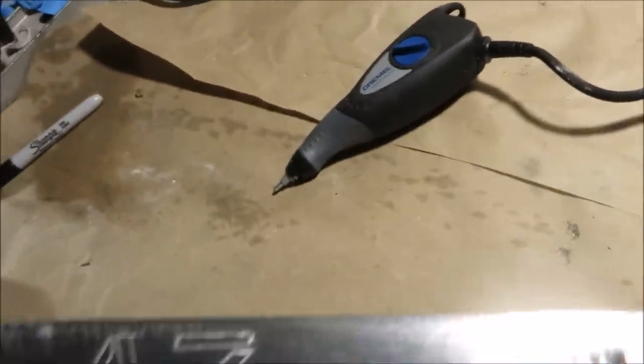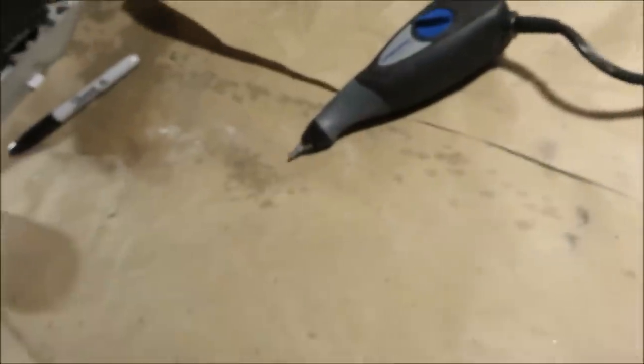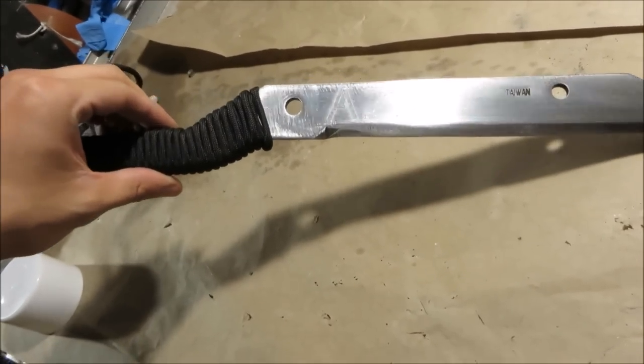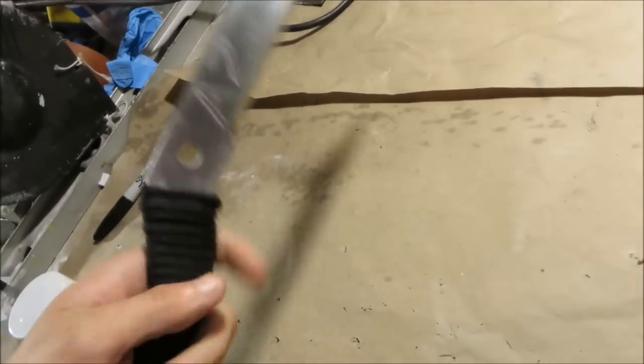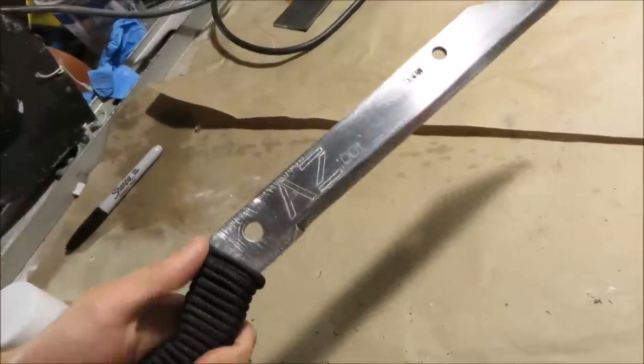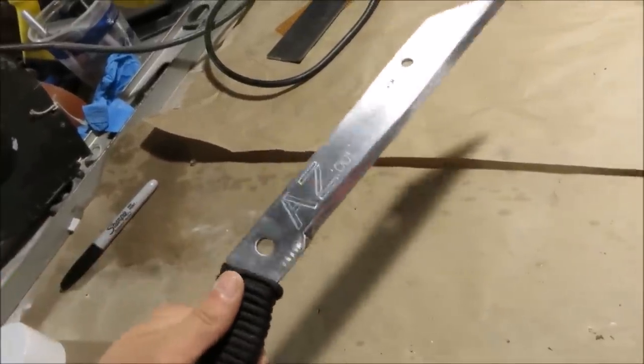Go easy on me, I just got this thing. But you can do whatever you want to make this thing your own. Then just a super simple double layer of paracord to wrap the handle and you've got yourself a really good sized, awesome fighting knife.